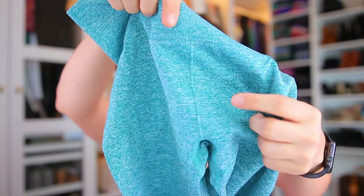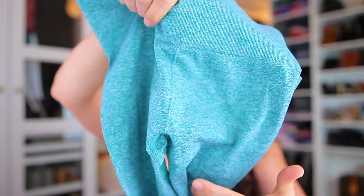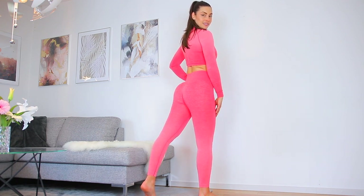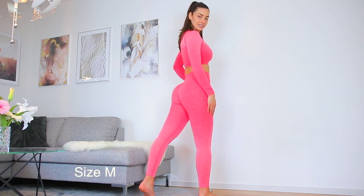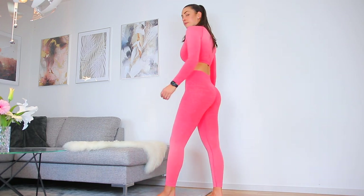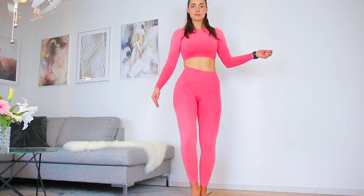The only little detail they have is a fake seam in the back in the middle, and I actually like this on seamless leggings because it makes them look more like an actual pant and takes away a little of the obvious seamless feel. I also like when they do it in the front — they didn't on this style — but I really prefer this kind of seam that looks like a seam but isn't.